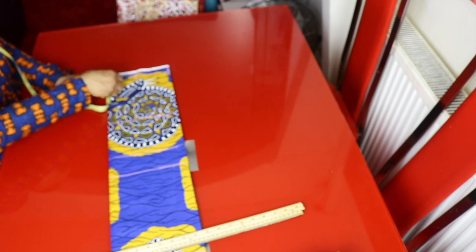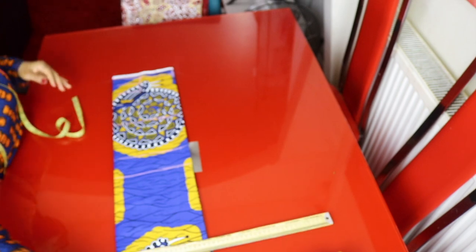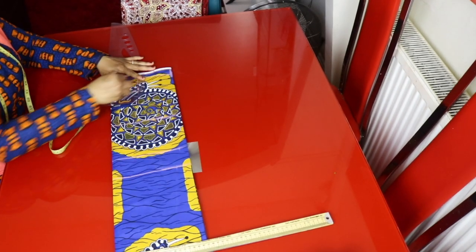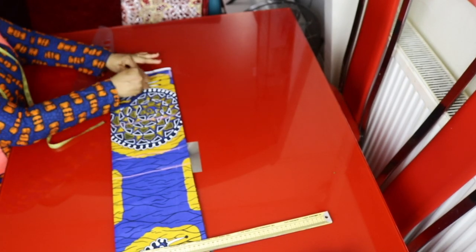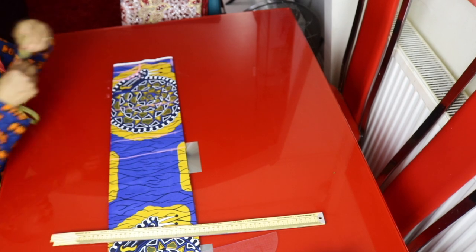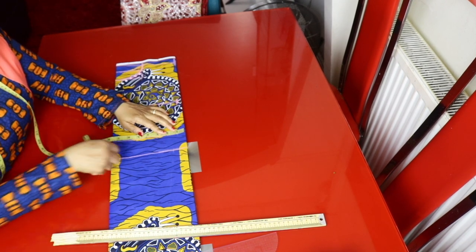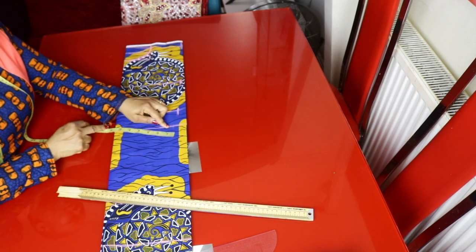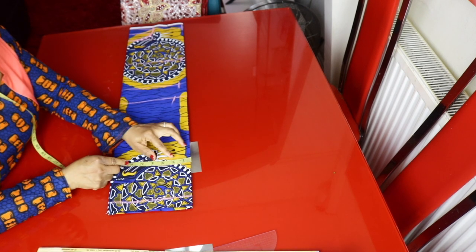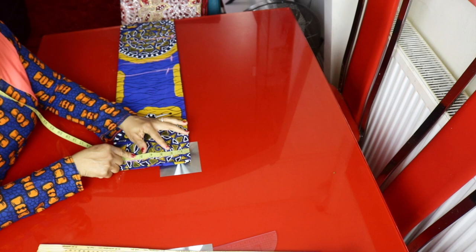I'll take 1.5 inches for back depth and 3 inches for front depth. I'll make a curve for the front neckline and the back neckline. Now we go ahead and make the slant — this is the chest line. I'll go inside by half an inch at the chest, one inch at the underarm, one and a half inches at the waistline, two inches at the hip line, and three inches at the bottom length of the top.